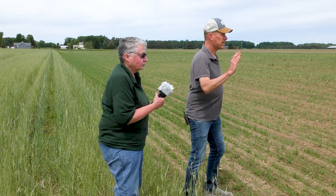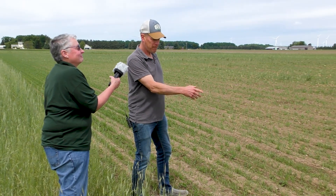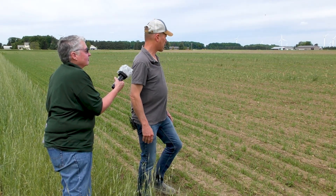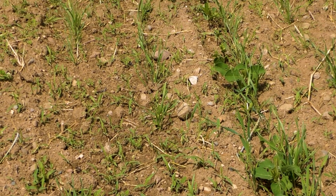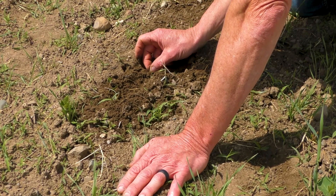Then I disced the rest of the field and planted soybeans on another about 10-acre strip, and planted spring rye at the same time as a cover crop. In this particular field right now I have a lot of weed pressure, so I'm a little concerned that the rye is not going to be able to hold these weeds.